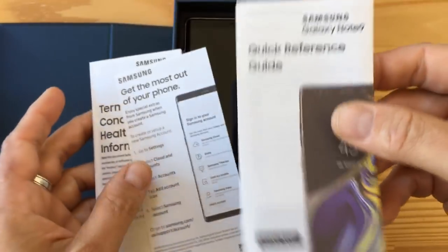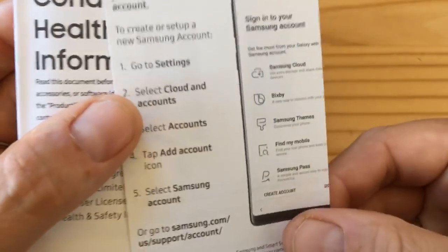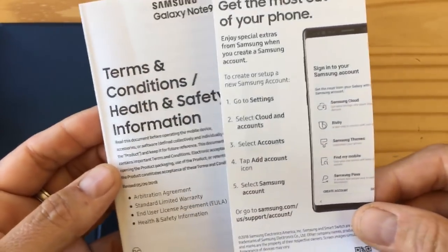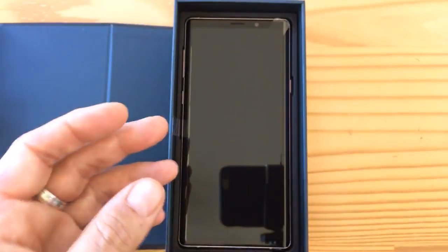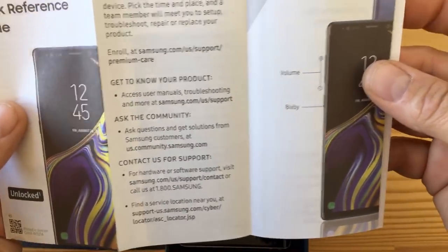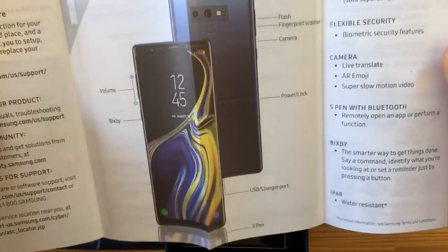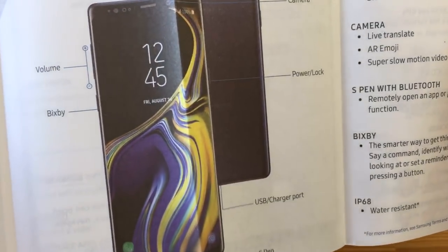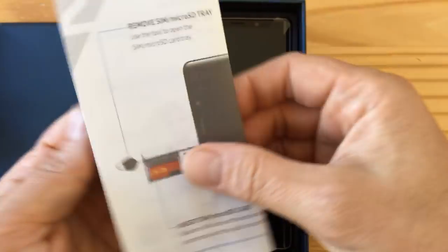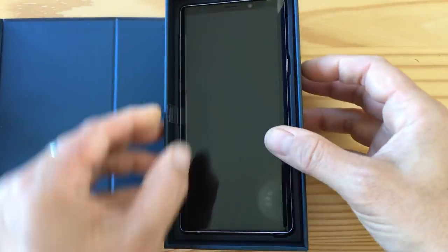We've got a quick reference guide — 'Get the most of your phone.' It tells you to go into Settings, Cloud and Accounts, and create a Samsung account. They want to roll you into their ecosystem. There's also terms and conditions and health and safety info. The quick reference guide covers basics like how to put your SIM card in and how to charge it. Of course, there's a Bixby button — probably not defeatable.